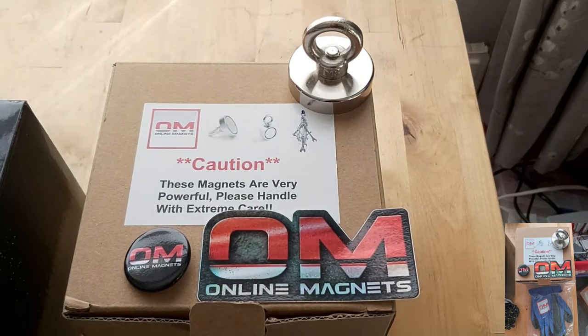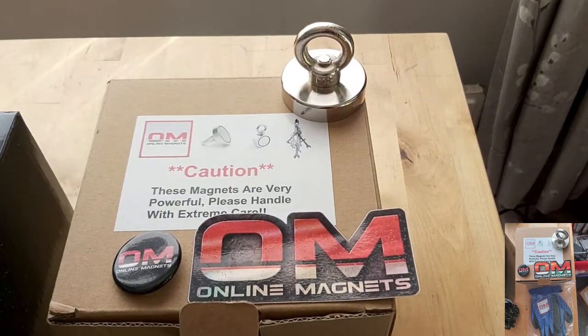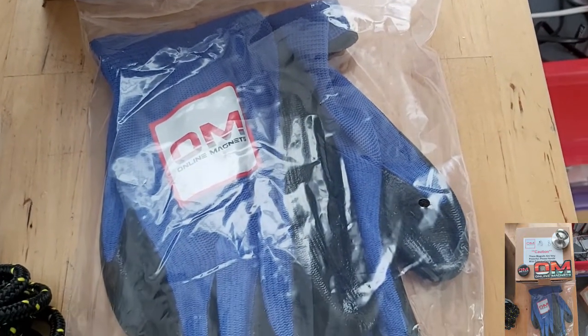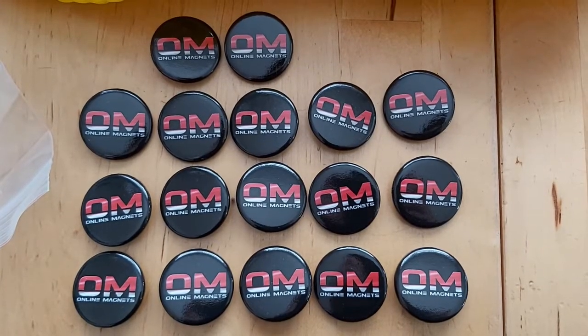Here we've got the 90kg magnet — that would be suitable for a child. That one comes with a badge and a sticker. And a pair of online magnets magnet fishing gloves.